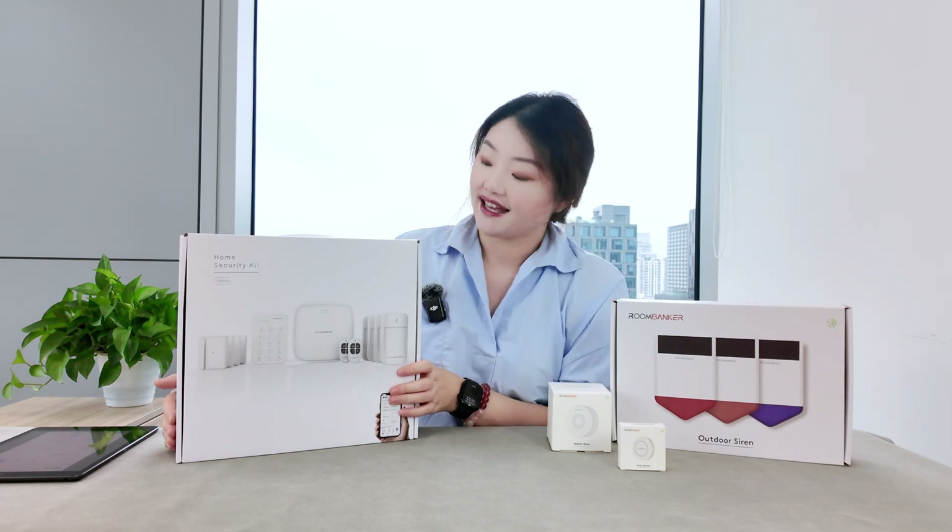The devices we've displayed are the core components of Roombanker's intruder alarm system kit. As you can see, each device is designed with high quality and beautiful design. With the RB Link mobile app you can easily customize your security settings, and professional monitoring is also offered as we are actively integrating our system with many alarm receiving centers. Roombanker is now looking for global distributors to bring our quality and affordable home security kits to more families — feel free to inquire, and don't forget to subscribe to our channel.